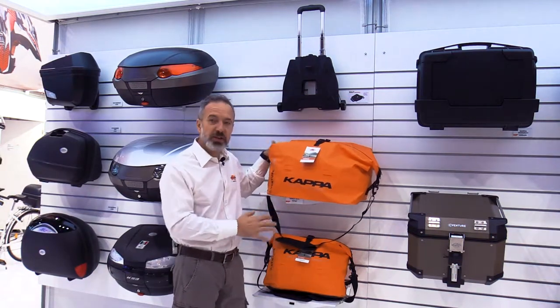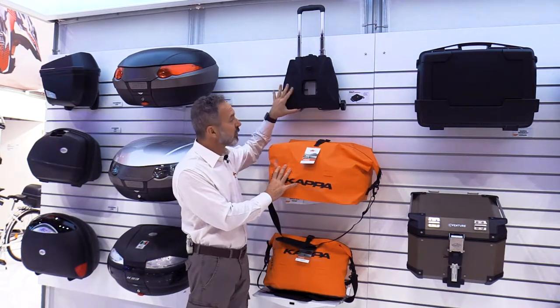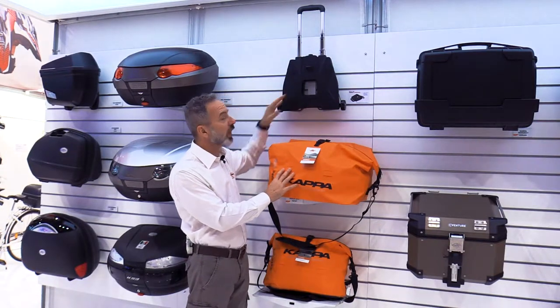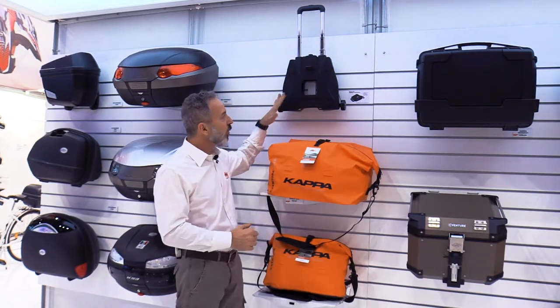A few new additions in our accessory range for our top cases and side cases. First of all, the trolley — the trolley base, as you see here, is a very smart and convenient device. You can click any Monokey case to that and turn it into a rolling trolley that you can just take with you and drag around, just like a regular trolley you would use at the airport.